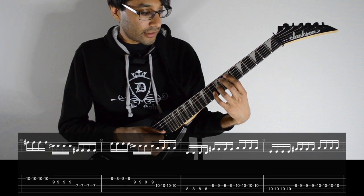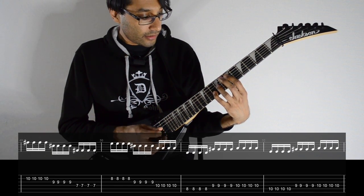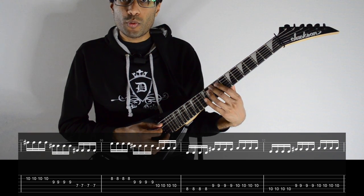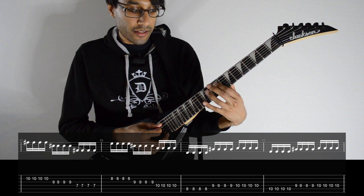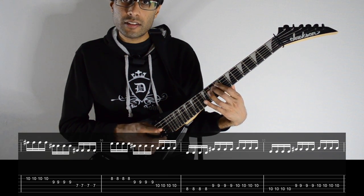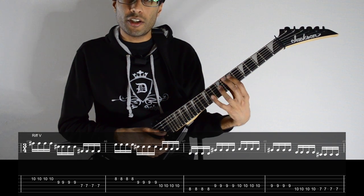The second time around it's all the same except for the ending. Here's where it changes: 10, 9, 10 — then 10 on A, 9 and 10 on D. It's just that one bar that changes, and I'll play the whole riff again.